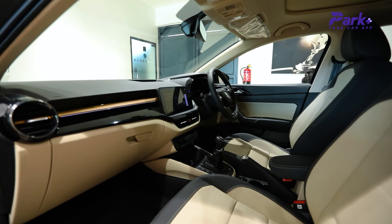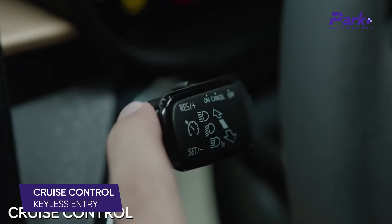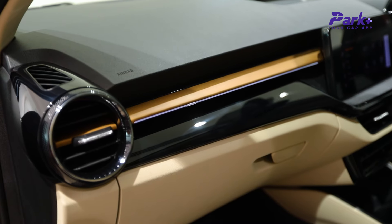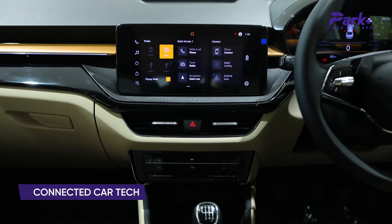Other noteworthy features of the car include an electric sunroof, wireless charging, cruise control, keyless entry with start-stop button, chrome bezel air vents, ambient lighting, ventilated seats, footwell illumination, and connected car tech.